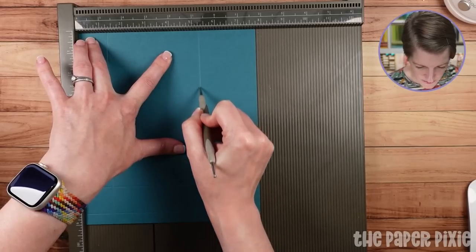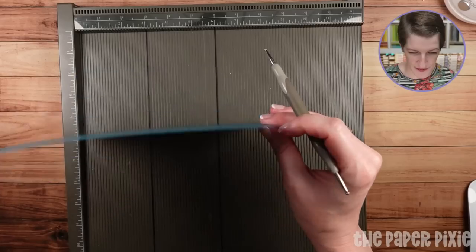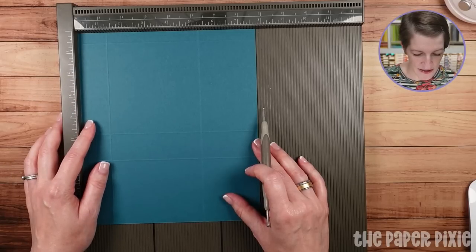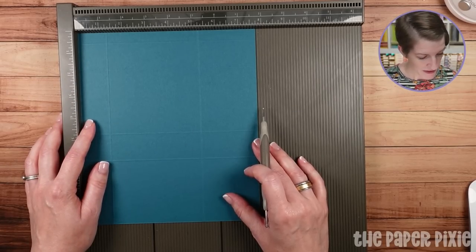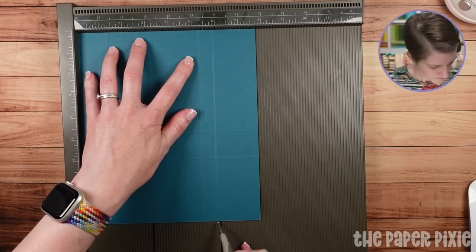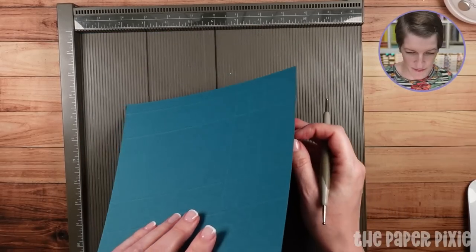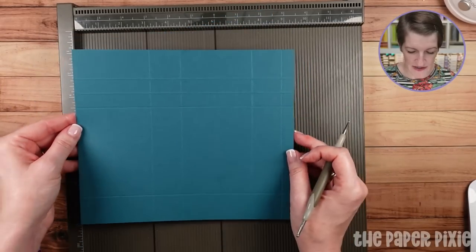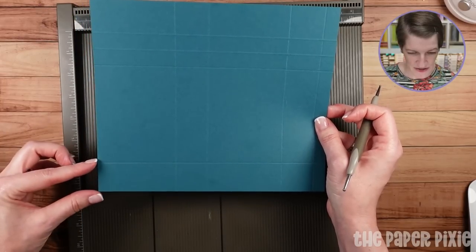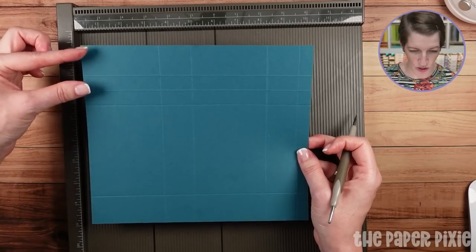For impossible boxes, I like to flip for the next two score lines. I'm literally just flipping to the opposite side, keeping it in the same orientation, so we've got the seven and three-quarter inch side. That's just so we can score on the back side of the paper. The next two score lines are going to be five and seven-eighths and six and a half.